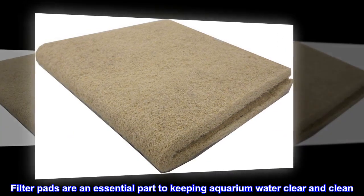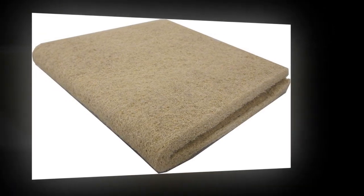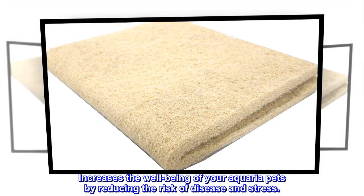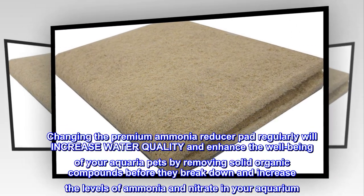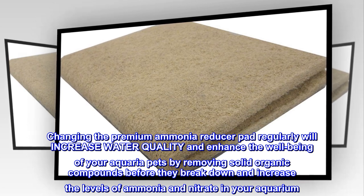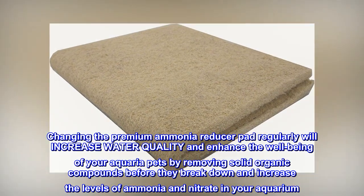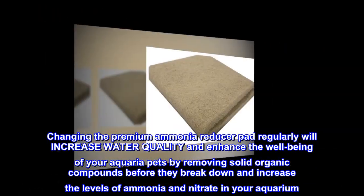Filter pads are an essential part of keeping aquarium water clear and clean, increasing the well-being of your aquatic pets by reducing the risk of disease and stress. Changing the premium ammonia reducer pad regularly will increase water quality and enhance the well-being of your aquatic pets by removing solid organic compounds before they break down and increase the levels of ammonia and nitrate in your aquarium.